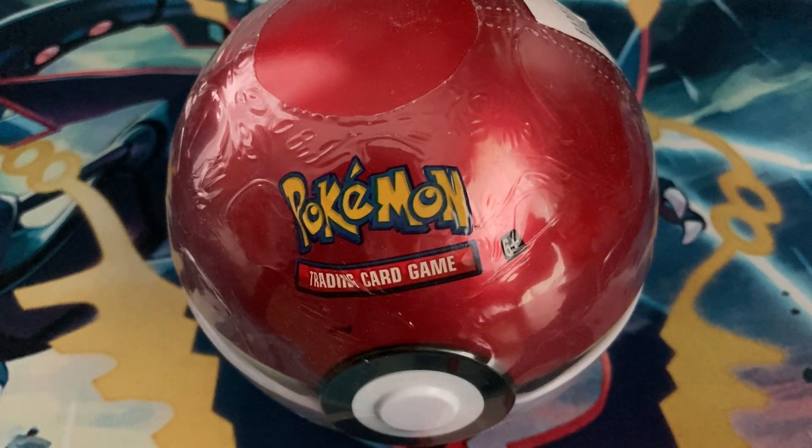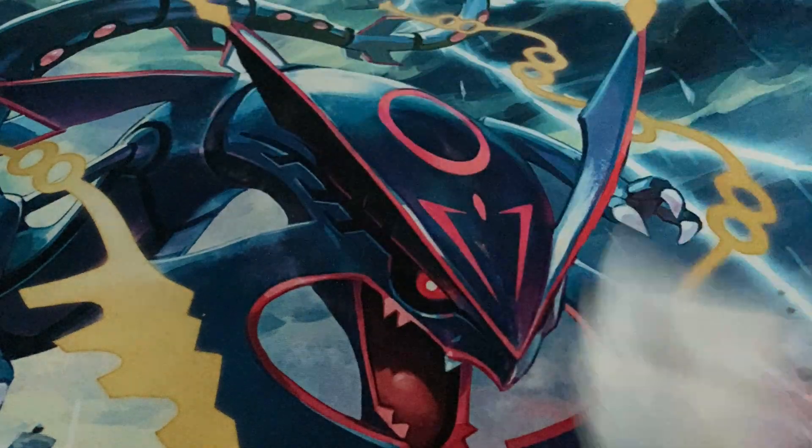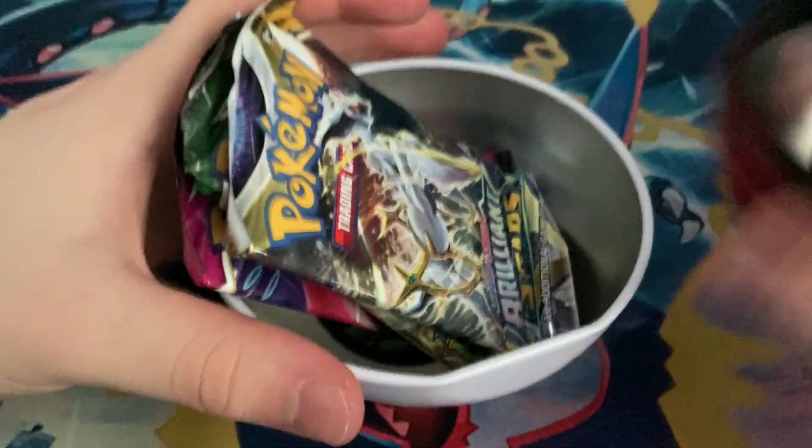What's going on guys, Olympian here back with another video. Today I'm going to be opening up this Pokeball tin, that is the J21 version. Let's get into it — this will show you what packs are found inside, and we will also be opening up these things as well.